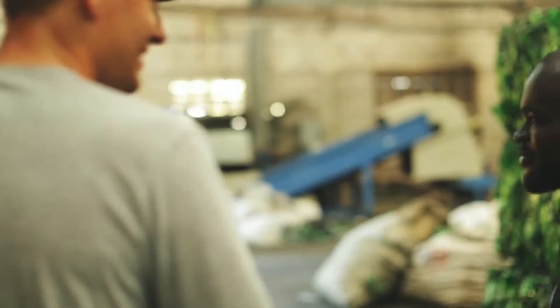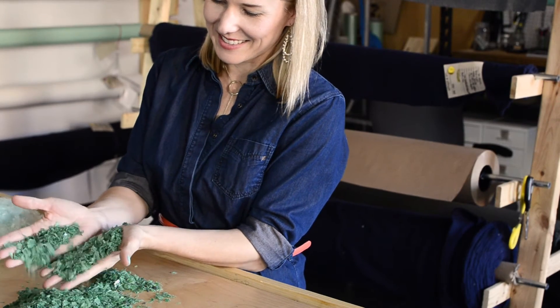Step two is recycling those plastic bottles into plastic flake. The bottles are fed into a big long machinery line and they get broken up and cut up and churned up so that they're in itty-bitty pieces — kind of looks like confetti.